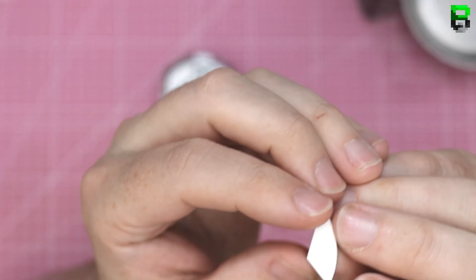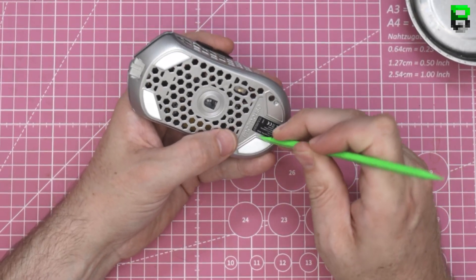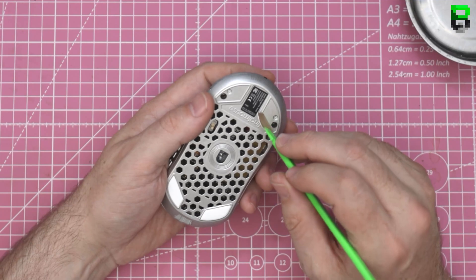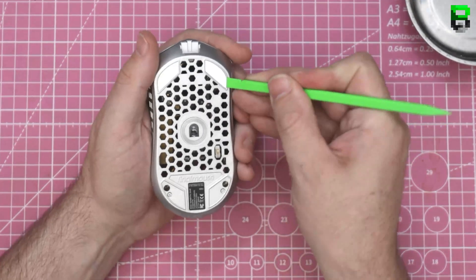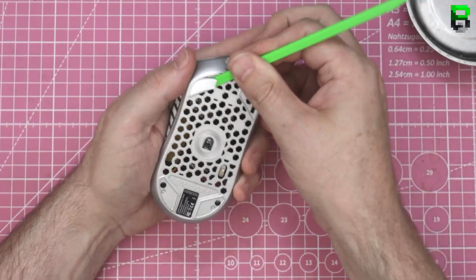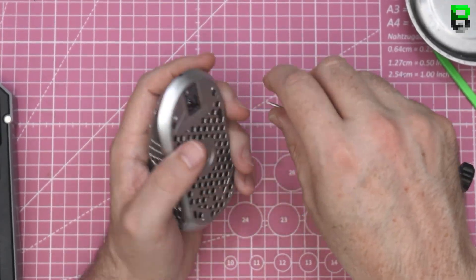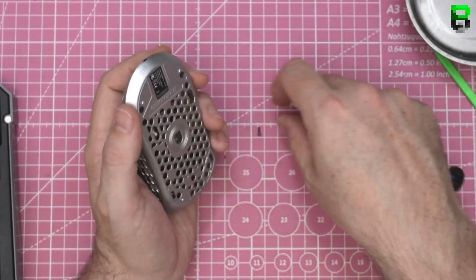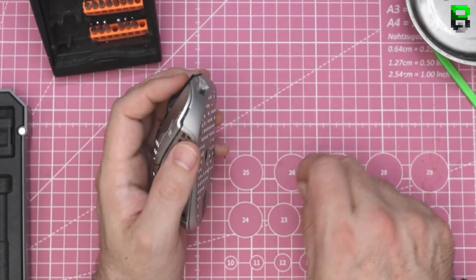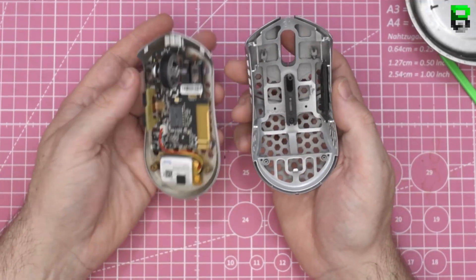I don't know why they don't round the skates — I don't get it. It's exactly the same. I'm pretty much guaranteeing anything they might change is the glue position on the PCB. Let's see — oh what a surprise, it looks identical.